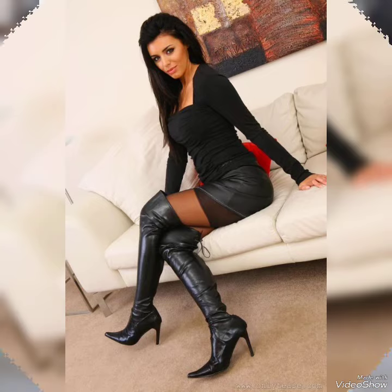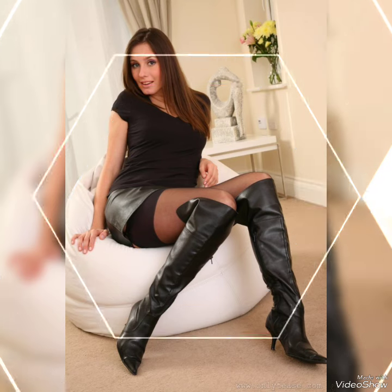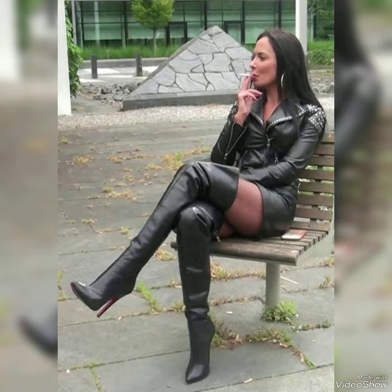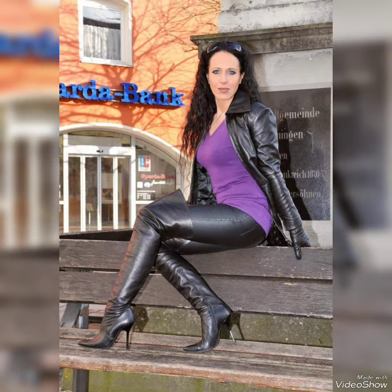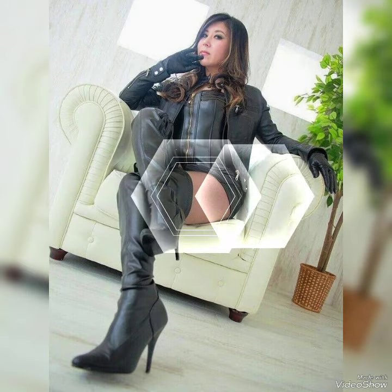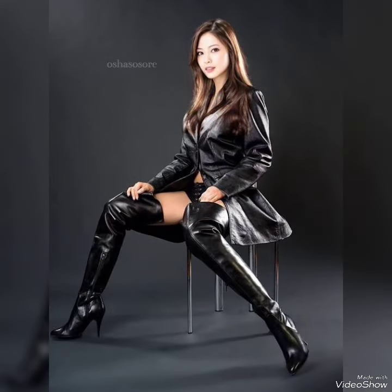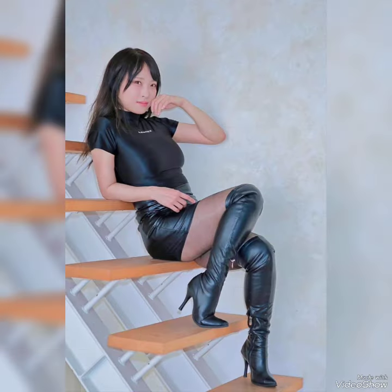Hello everyone, welcome back to my channel. In this video, my dear beauty friends and lovely subscribers, I'm sharing the latest latex thigh-high heels and perfect leather shoes collection. It's an ambitious and gorgeous design that you can style with every type of dress.